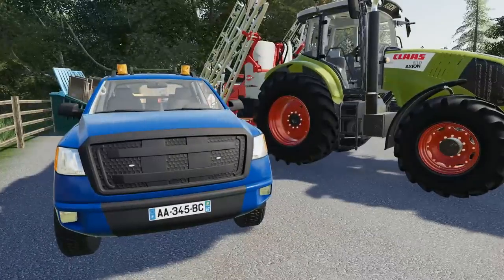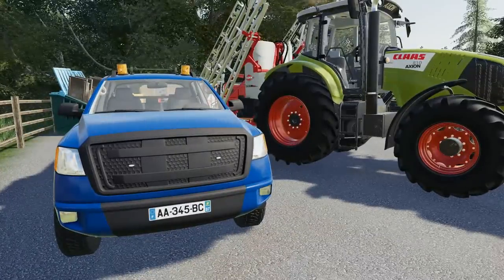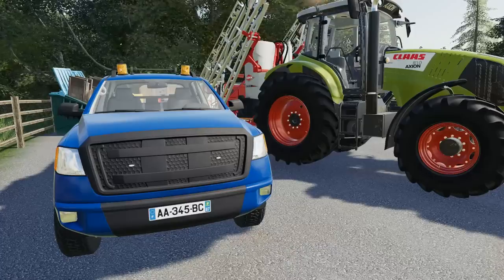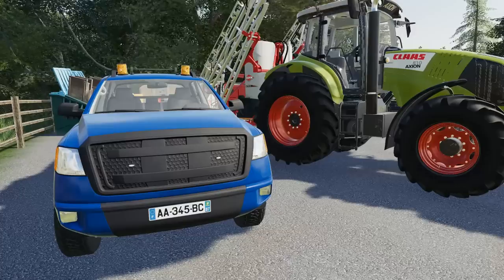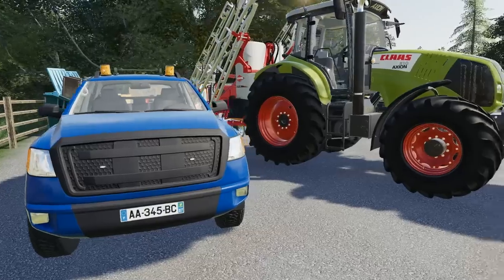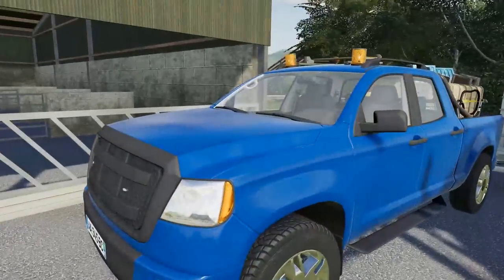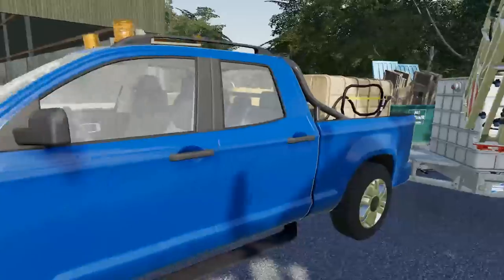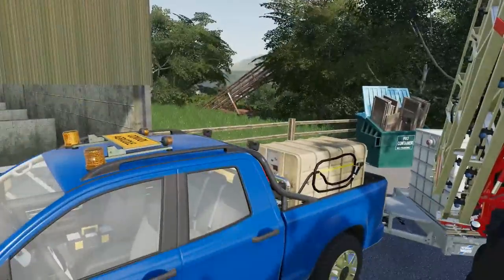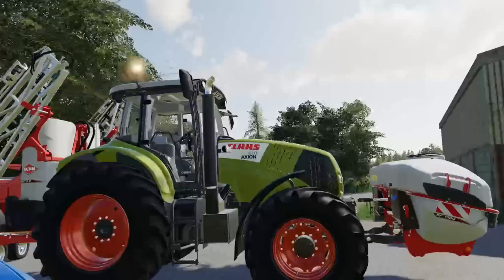We've traded out the Land Rover — that old beautiful classic Defender turns out was a specifically rare model within its production line. A collector came up and offered me an awful lot of money for it, so we took it, and we've acquired this secondhand pickup truck. The great thing is we can fill it up in the loading bay in the back — we have a fuel tank in there now, so I can use it as a service trailer when I need to go into the field.